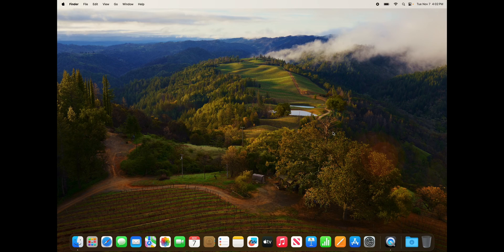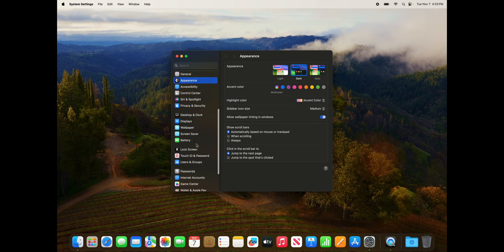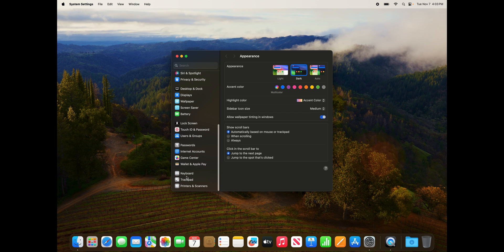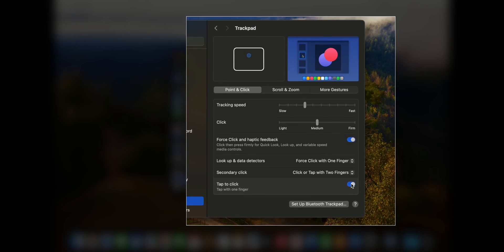The first thing I do 100% is go to System Settings, scroll down to Trackpad, and enable Tap to Click. I almost didn't enable it because I was trying to tap. It basically allows you to just tap the trackpad in order to click, and it's super clutch.